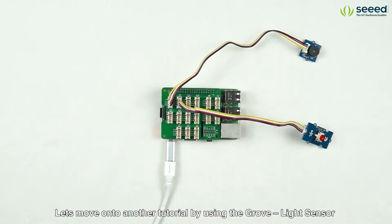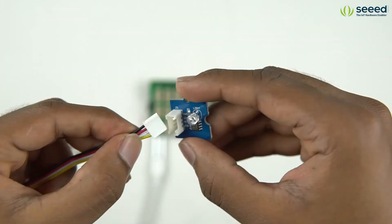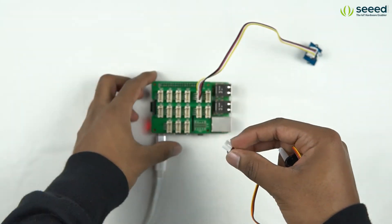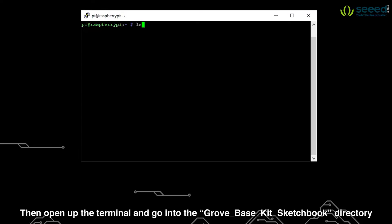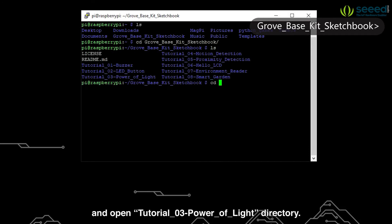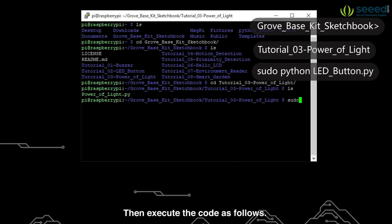Let's move on to another tutorial by using the Grove Light Sensor and the Grove Servo. Start by connecting the Grove Light Sensor to the A0 port and Grove Servo to the PWM port of the base hat. Then open up the terminal and go into the Grove Base Kit sketchbook directory and open the tutorial3-poweroflight directory. Then execute the code as follows.